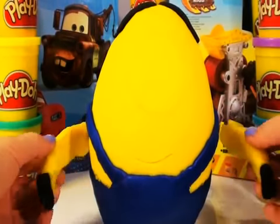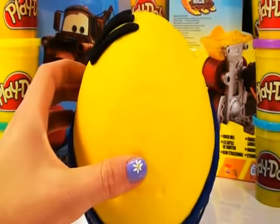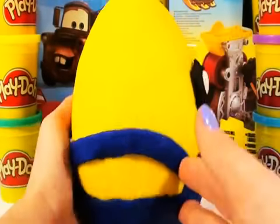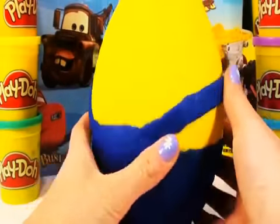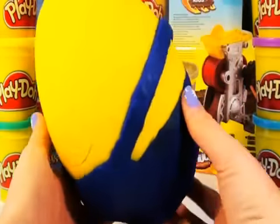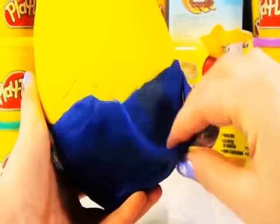I will take his two hands off. Take his hairs. Put the bottom in the back. And now we just have a yellow egg with a blue suit. Let's take the suit off.